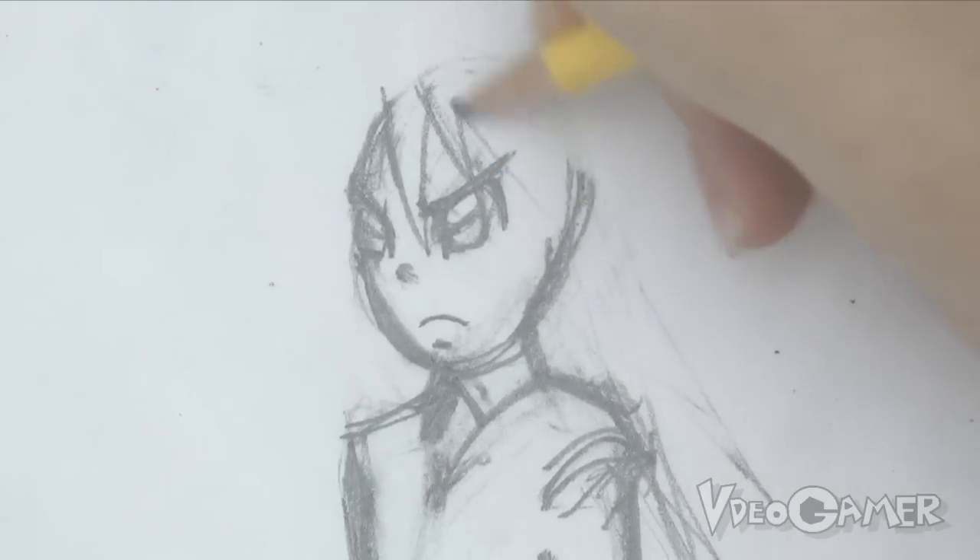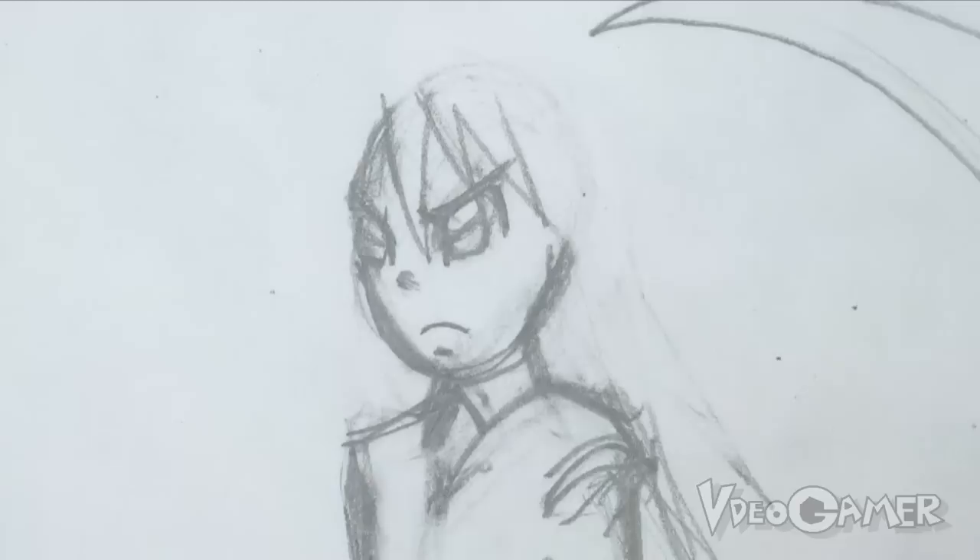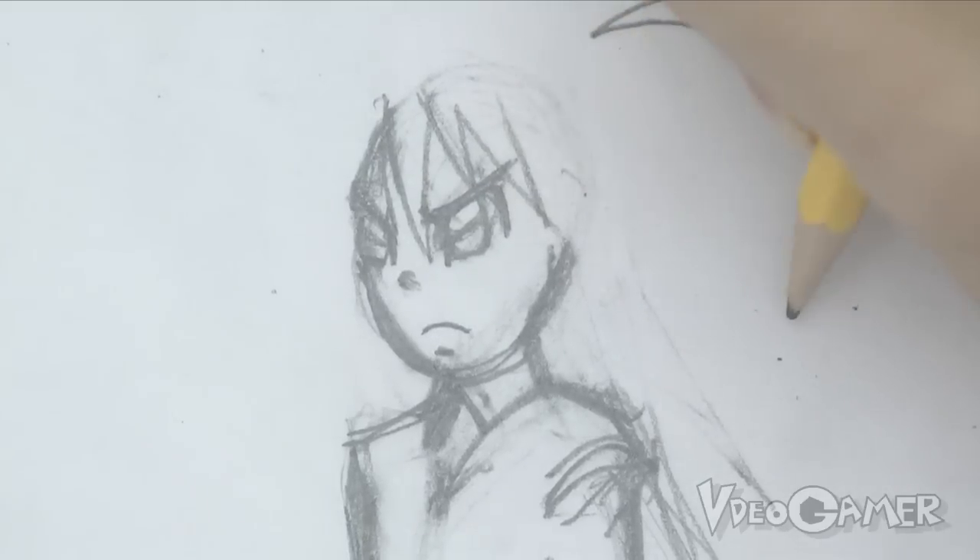I'm just gonna draw in spike after spike. And since I'm having the wind blowing back this way in the picture, that means her hair is gonna have the tendency to go this way.